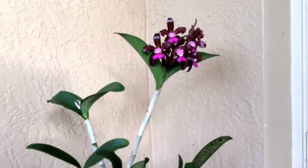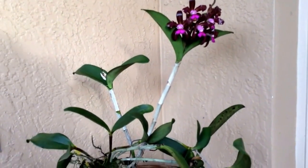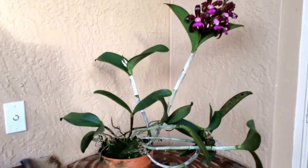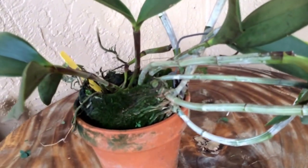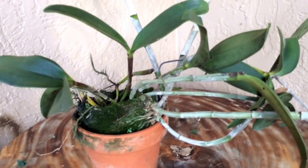I've grown it in a pot and the pot itself got attached to a palm, so last year I removed it and placed it in another pot. As you can see, I just placed the older pot into a new one so as to not disturb its roots.